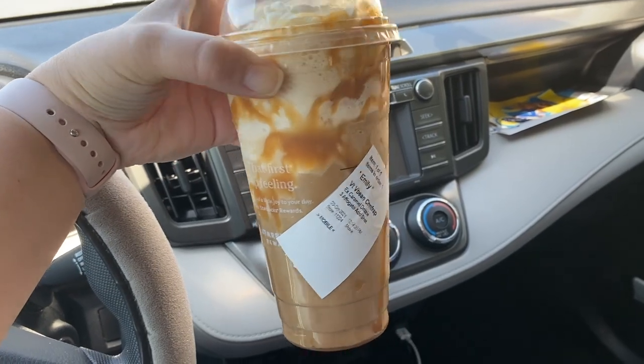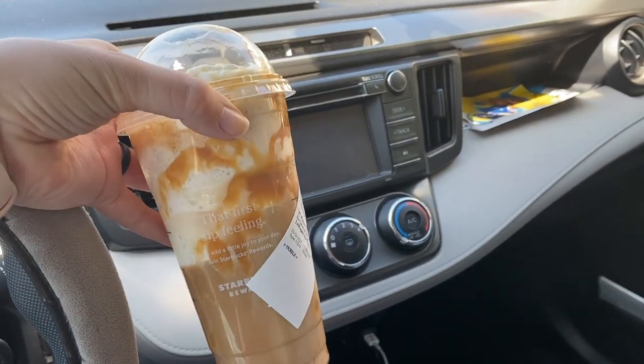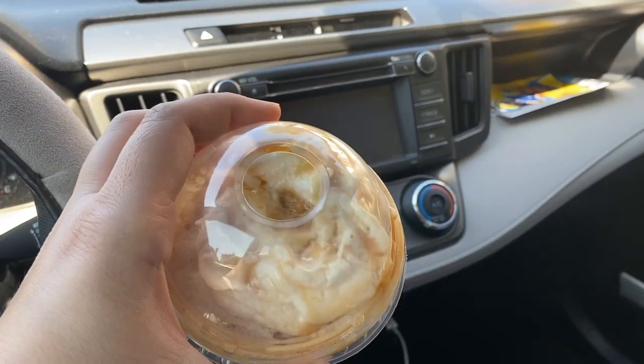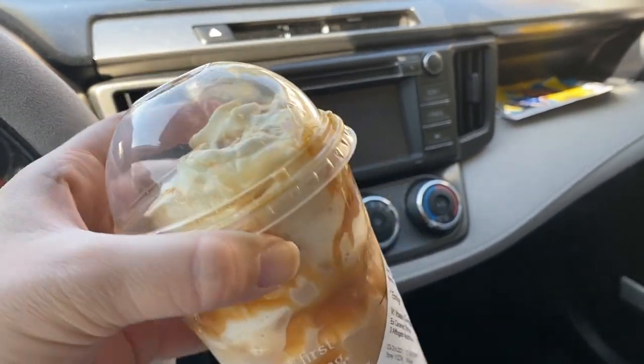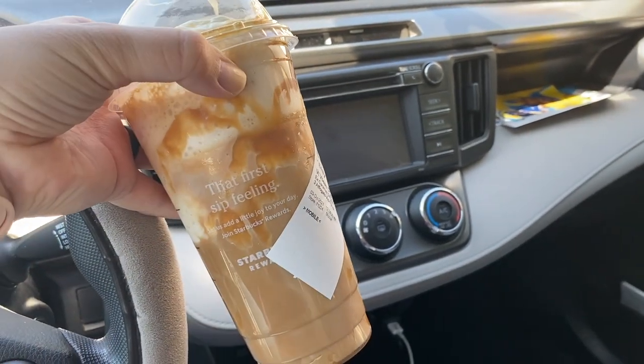All right, here we go. It definitely doesn't look like a vanilla bean frapp because the espresso was sitting there for a while. It's got a nice little topping that I love to eat first, so let me enjoy that whipped cream and then I will tell you about this drink.